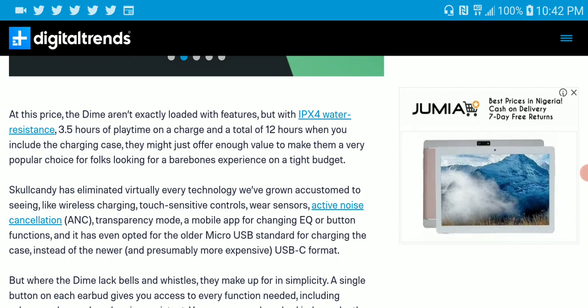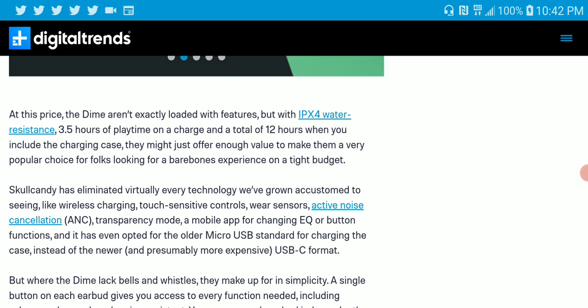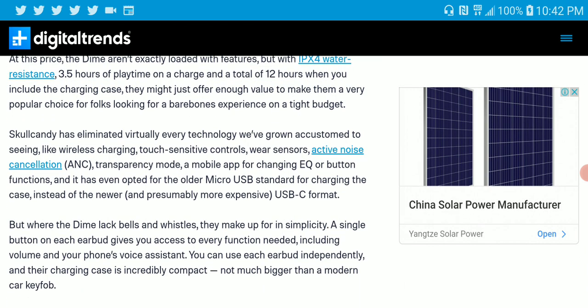I wouldn't even advise taking a shower with this. Battery life is not that great, but at least it's cheap, so it's understandable. You get 3.5 hours of playtime on a single charge, and about 12 hours extra with the case, which is nice. I'm even surprised they give you up to 12 hours with the case considering they're only charging $25.